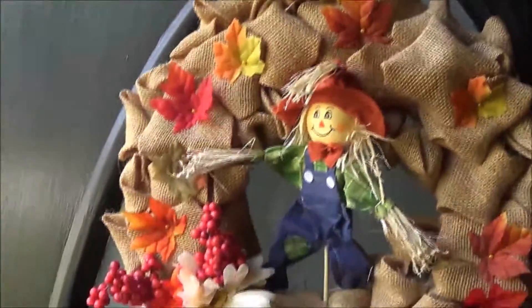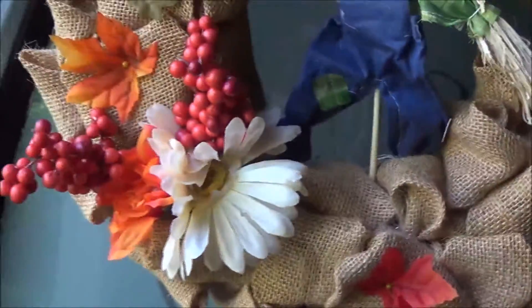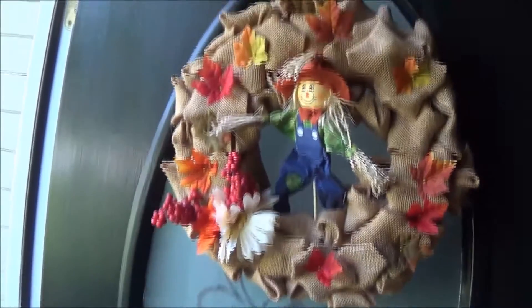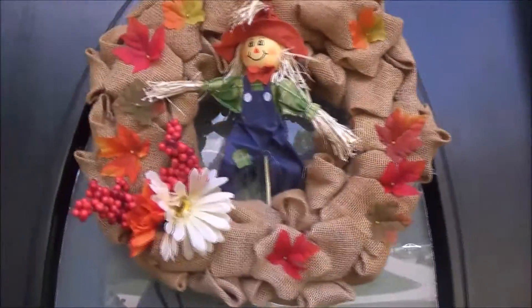Here is my front door DIY — I want to show you this really quick. It is a fall decor wreath with burlap and a cute little scarecrow on there. I really love it, it came out really, really cute. Everything in this wreath you can purchase at Dollar Tree. This is how it looks outside on my door with the bright light, and I really like how it turned out.